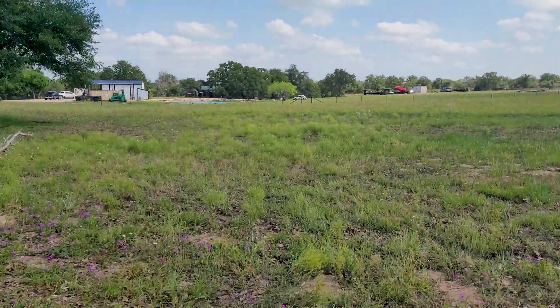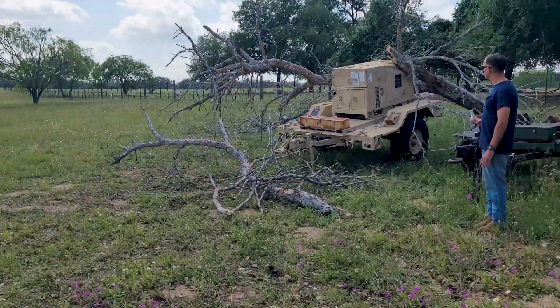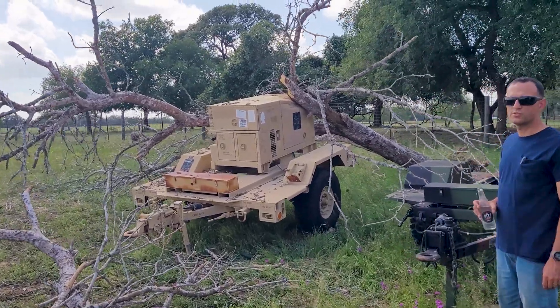My wife and family started picking up some of the small stuff already, but I had to take the saw, ripped through it by hand, and cut up all the big stuff and get it out of here before I could even start doing the repairs.